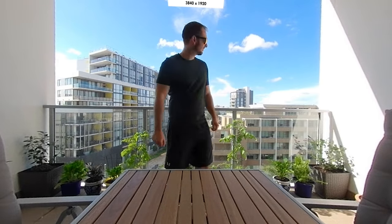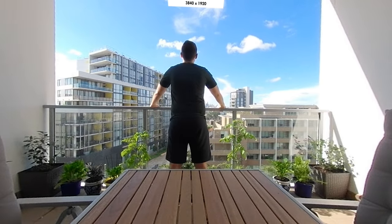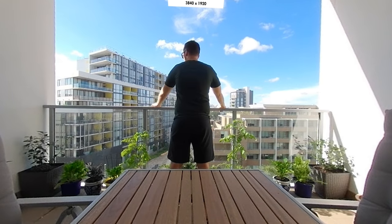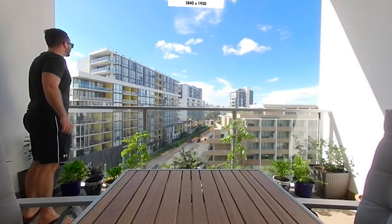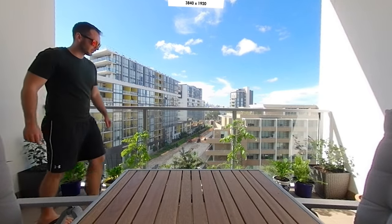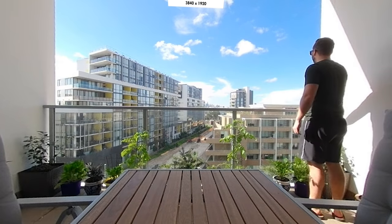Now for some video samples, and I found everything we talked about with the photos also applies to video — similar things with dynamic range, sharpness, color, and so on. With the Qoocam, while the dynamic range is impressive once again, where it's significantly let down is low resolution. This is 4K and it's just not enough. When watching this back in a headset, the low resolution is extremely noticeable.